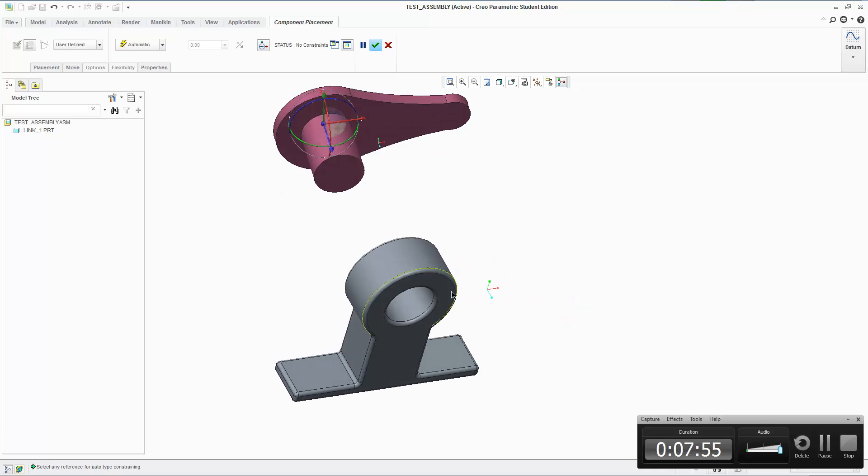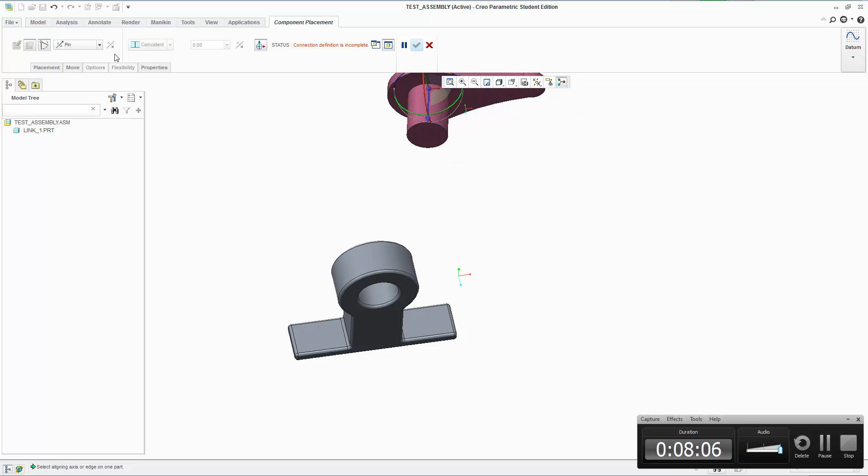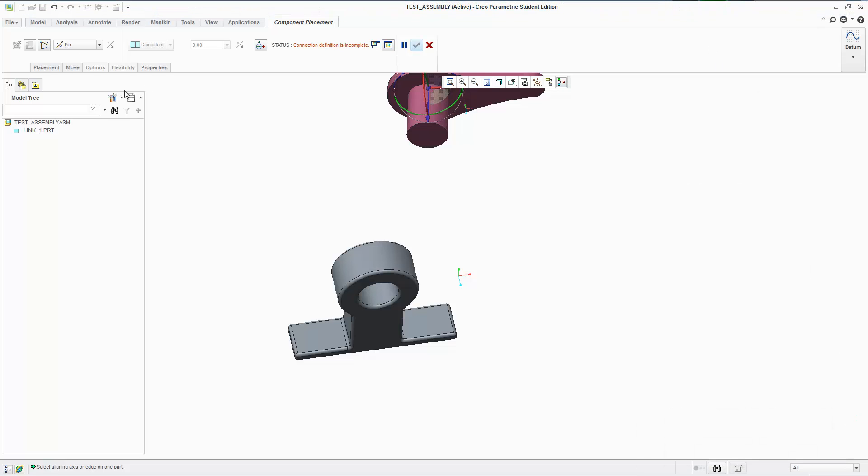Let's begin with the simple pin connection — that's a behavior thing, it's going to behave like a pin. When we click Pin and go to Placement, these are the options you want to work with. Once you get used to it you can just start clicking surfaces directly, but since you're just starting out you should go to Placement to see the options. Right now it's asking me for axis alignment. I don't see any axis because I haven't turned them on — so I'm going to turn on the axes. I'm going to select an axis from the part and then select an axis from the main assembly.